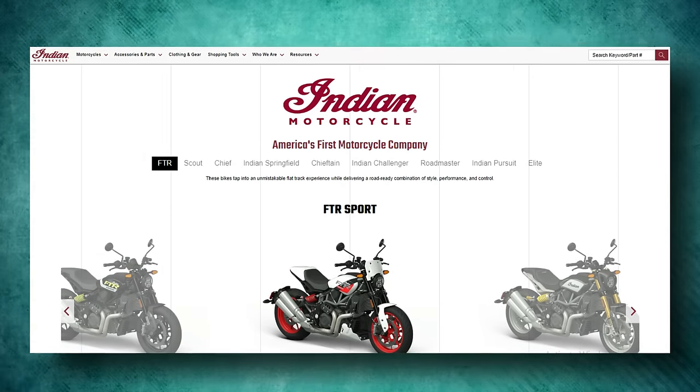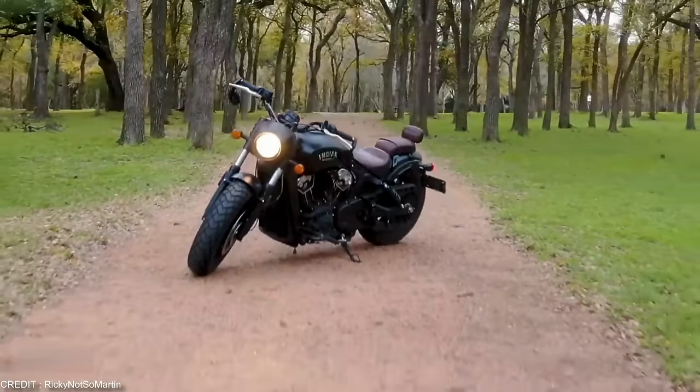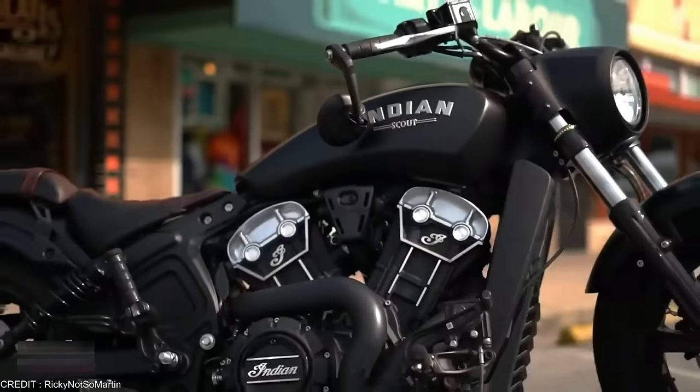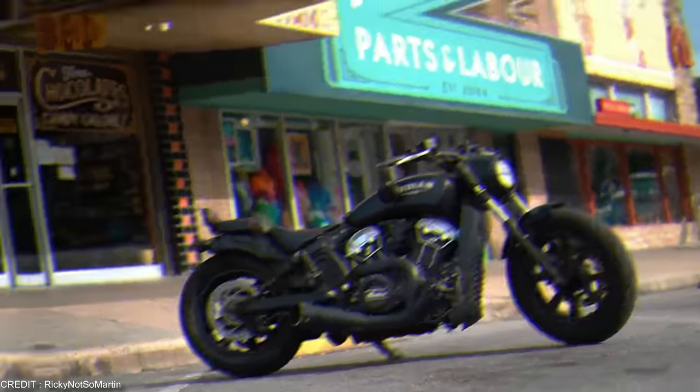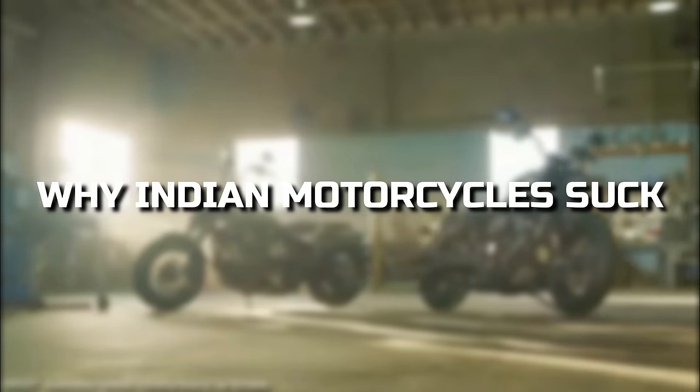Indian motorcycles are perhaps one of the few companies that have given Harley-Davidson a run for its money. But not all of their bikes are quite that amazing, and some people even go as far as to say their bikes are plain bad. Hello and welcome to our channel. Today we're going to talk about why Indian motorcycles suck.